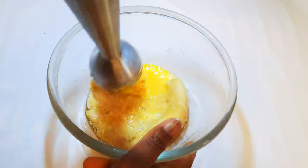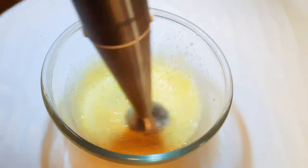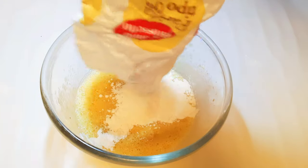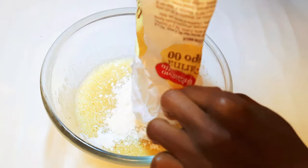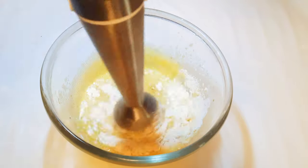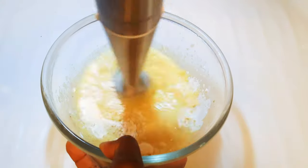With a blender, I'll blend everything up. I'll drop in 150 grams of cake flour, I'll grate in some nutmeg, then I'll come in with my blender and mix it up again.